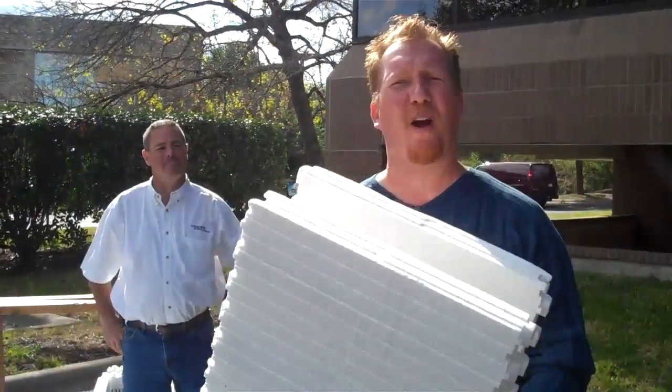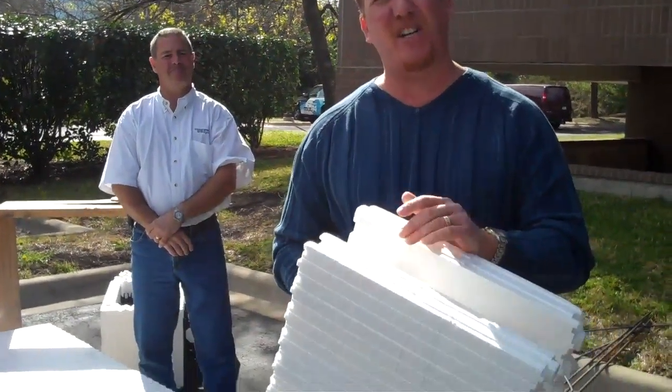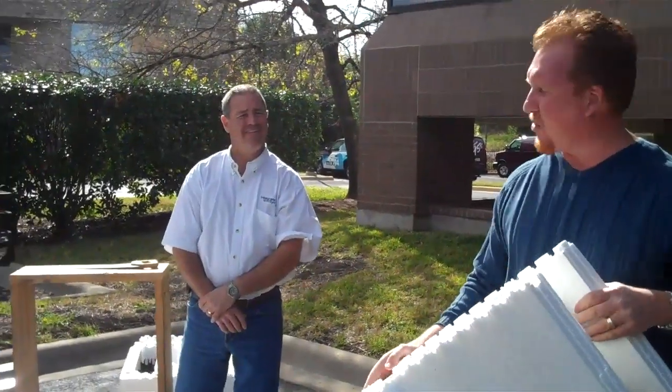In this Home Energy Solutions segment, we're going to be talking about this product right here. You may have not seen this before, but you can actually build a house out of this — you can actually build a building out of this stuff. It's easy to work with, and today to help me out, I've got James Johnson with Integrated Wall Systems.